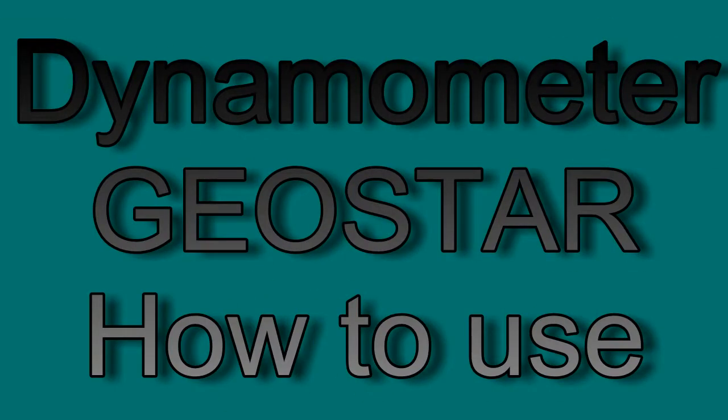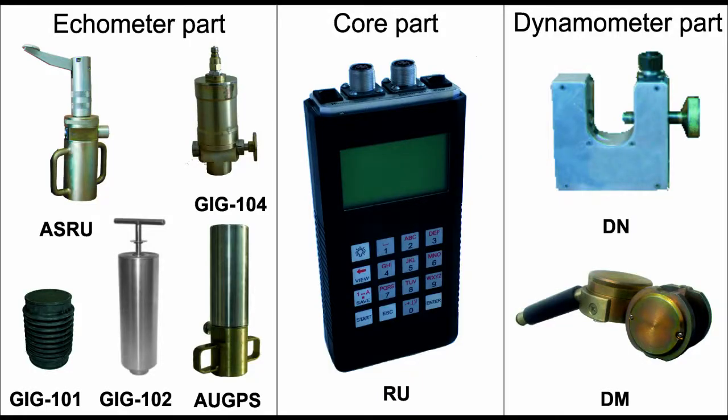Dynamometer GeoStar — how to use. System GeoStar 111 consists of dynamometer transducers, echometer transducers, gas guns, and registration unit.